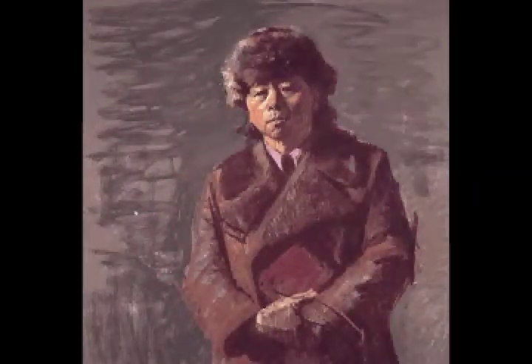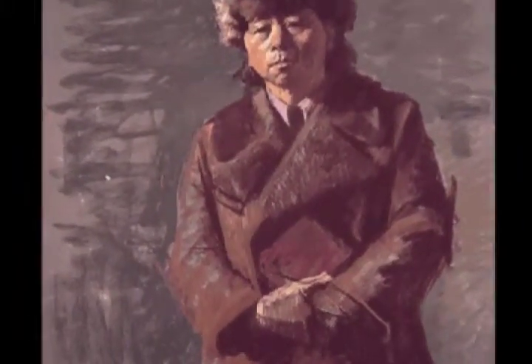Step 7. Filling in the background area a bit more, Green then indicates more of the lights in the coat and on the hands.